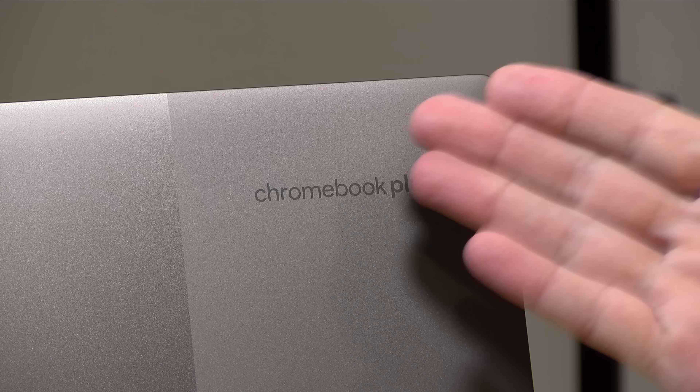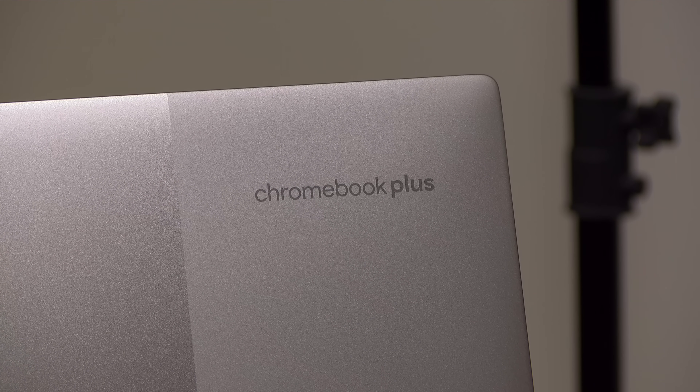Hey everybody, it's Lon Seidman. You may have heard that Google has announced a new tier of Chromebook called Chromebook Plus, and I happen to have one of them here. We're going to be doing a two-parter this week, where in this first video we're going to explain what Chromebook Plus is all about and how it's different than a regular Chromebook. Then we'll take a look at one of the Chromebook Plus models, which is this one from Lenovo.